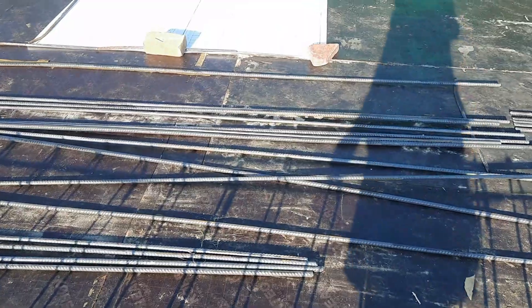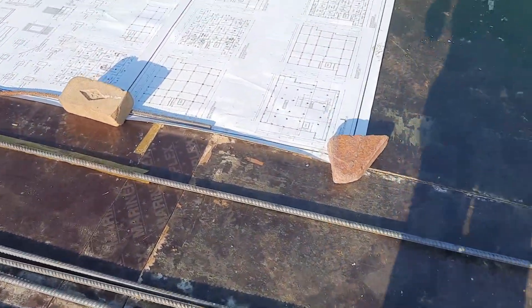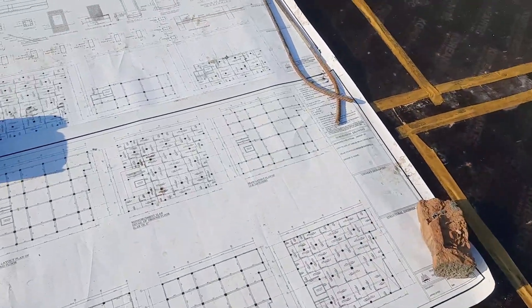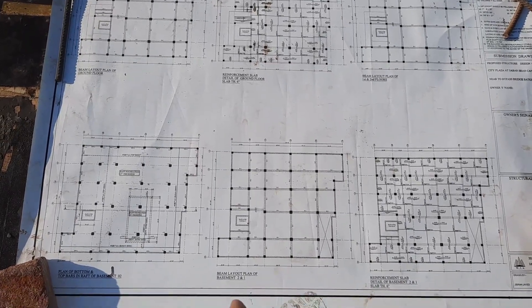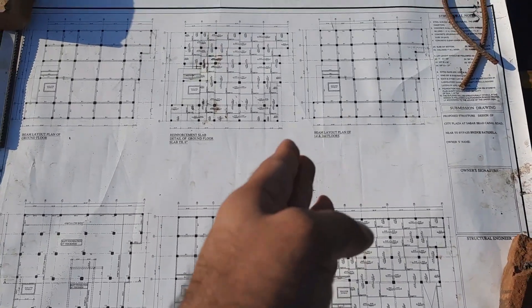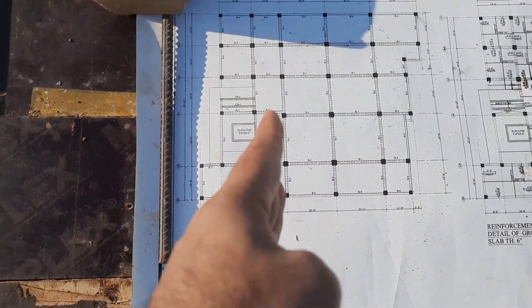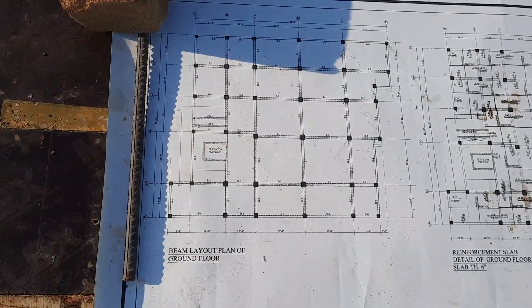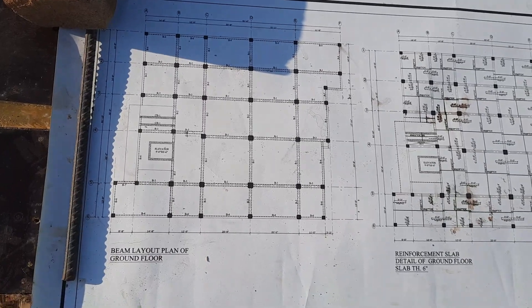You can see the drawing for this floor beam here. This is the beam layout plan of the basement, and that one is the beam layout plan of the ground floor, because this is the ground floor slab. You can see the column positioning and all details clearly.